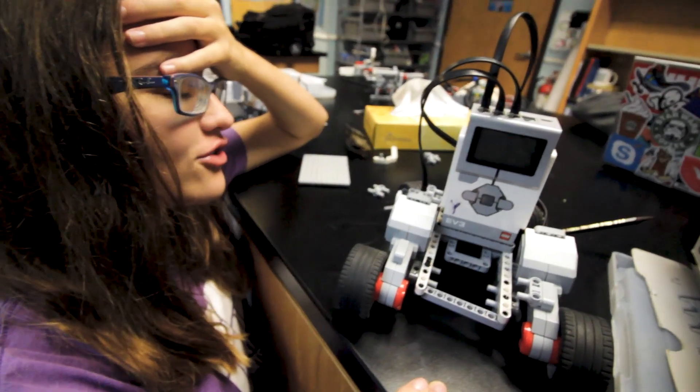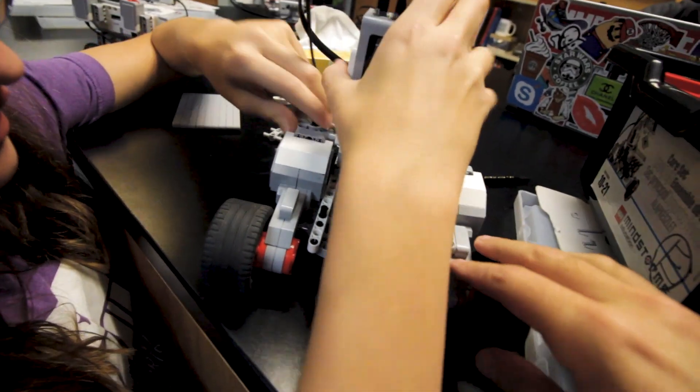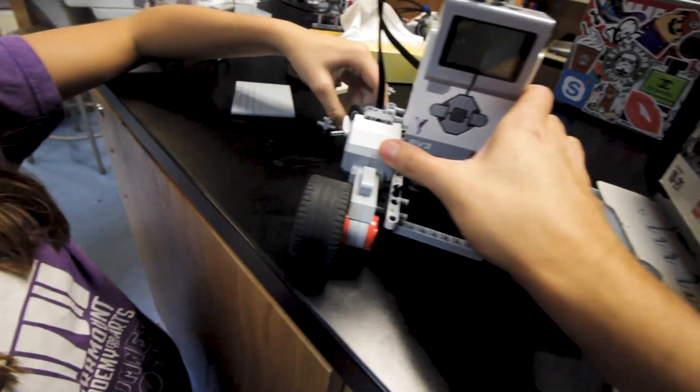We're doing good, we're getting there. And then we have to build a remote code, so I think we actually might have a chance here. I just don't know how to make it stay there. Now you've already got your program — which kind of build do you have? The axle build.